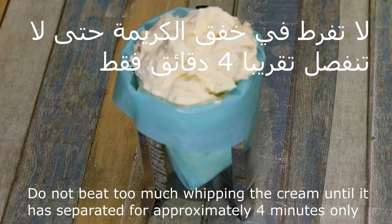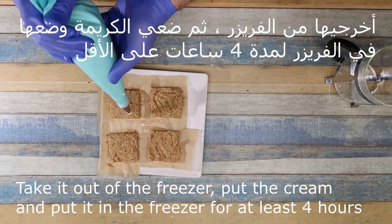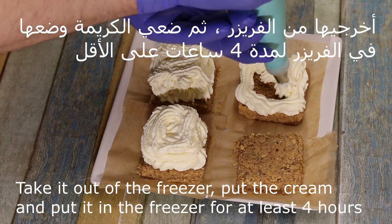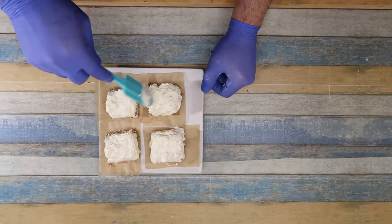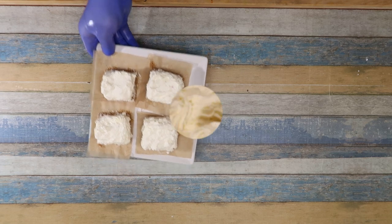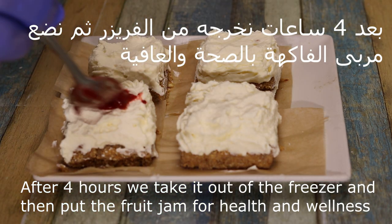The cream will always be able to get the cream with it. That's how we get them from the freezer. After we get them from the freezer, we put the cream on the freezer. And then we put them at least 4 hours. We put them on the freezer, then after it, we put them on the freezer again.